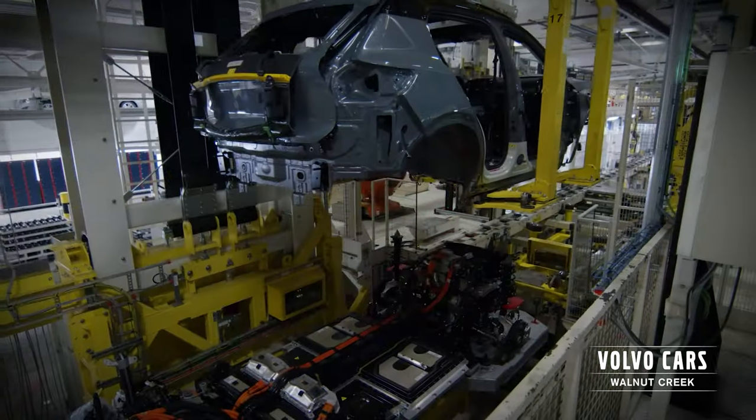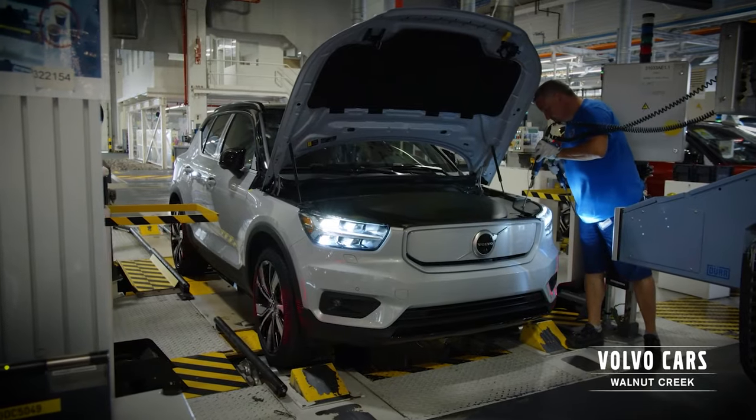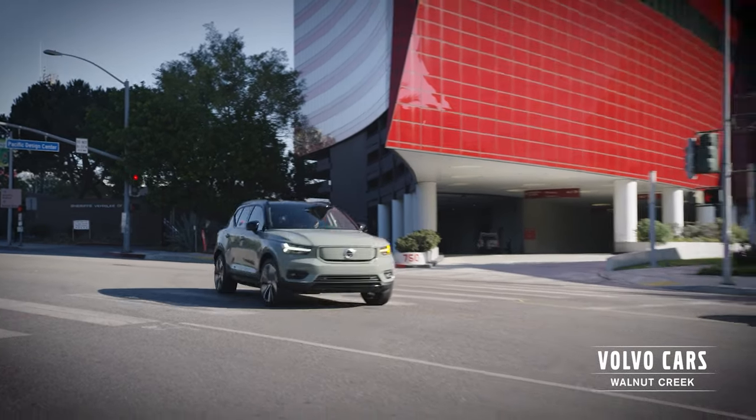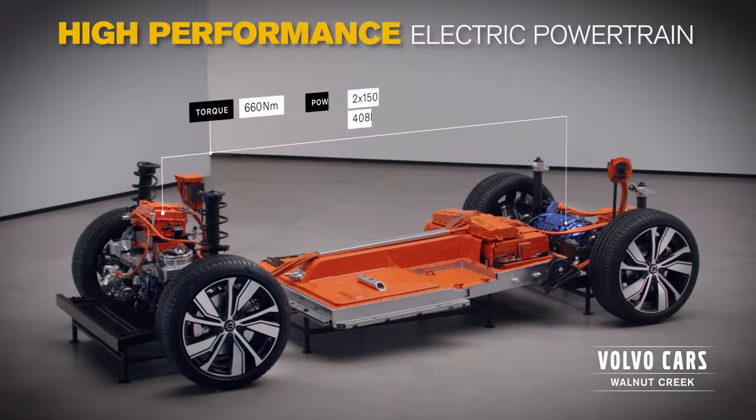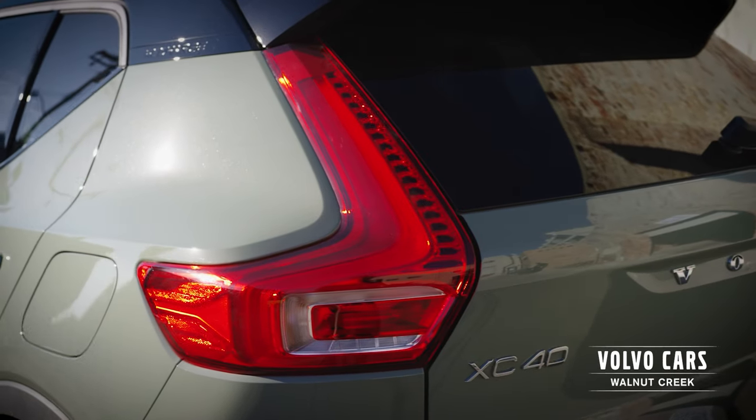This compact SUV is designed with a purpose for our planet and engineered for urban driving. With both responsive and responsible driving, this is the vital combination provided by the high performance electric powertrain in our first ever electric luxury SUV.